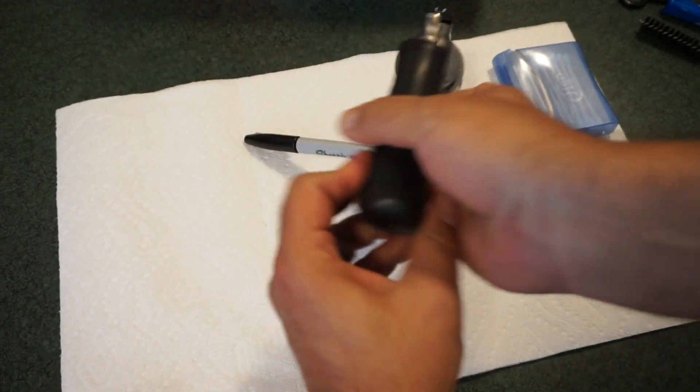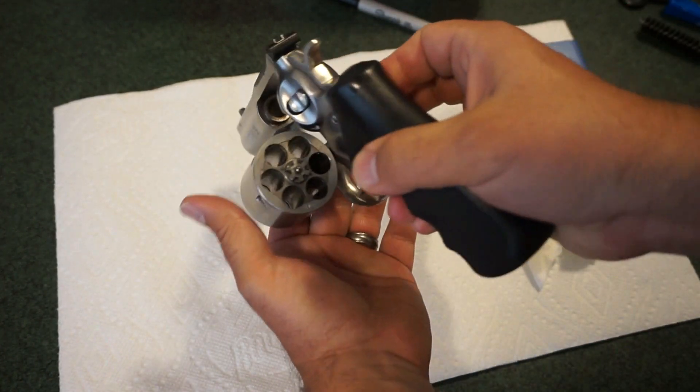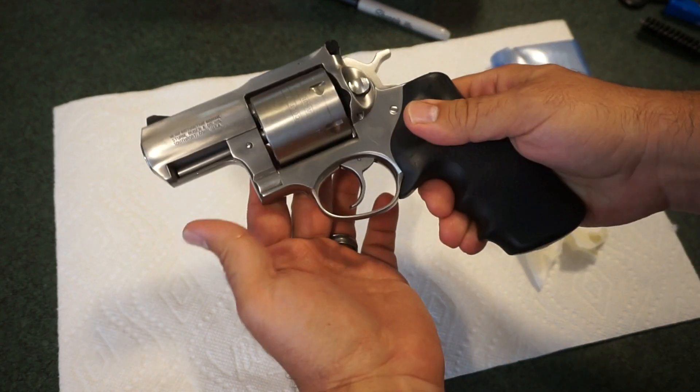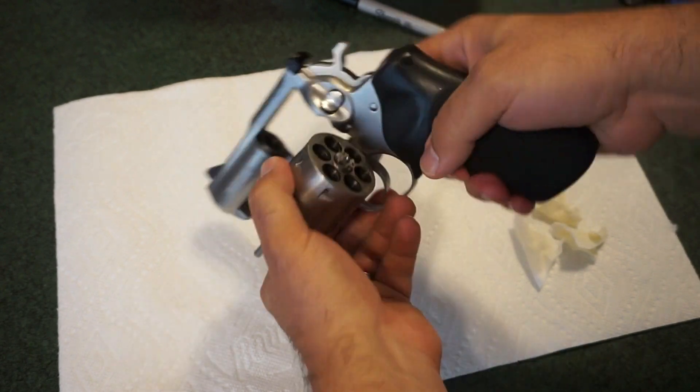The first thing we want to do is check the revolver and make sure it is unloaded. I've already confirmed this, but checking on camera — we are good to go. It takes six rounds of 454 Casull. Go ahead and gently open up the cylinder.